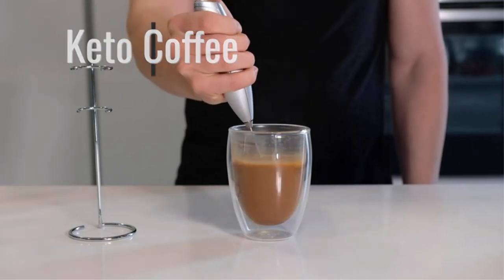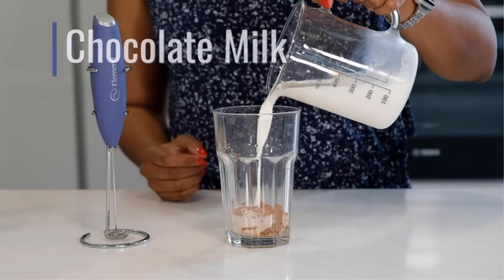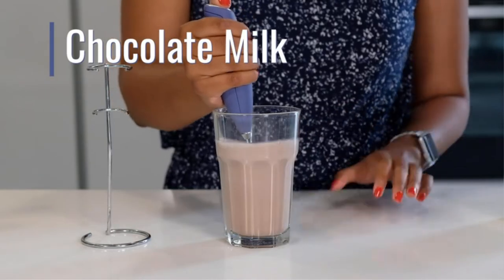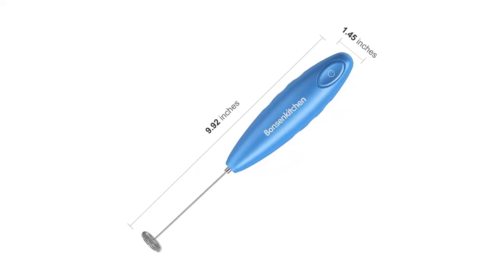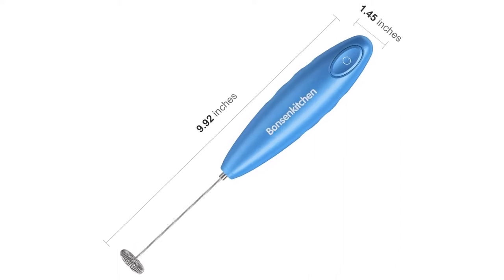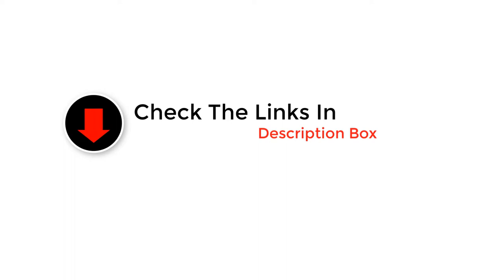Hey guys, in this video we are going to be checking out the best milk frothers. Through extensive research and testing we've put together a list of options that'll meet the needs of different types of buyers. We have included options for every type of user. If you want more information and updated pricing on the products mentioned, be sure to check the links in the description below. So let's get started with the video.